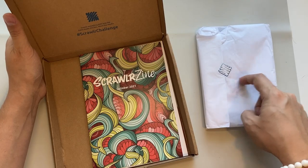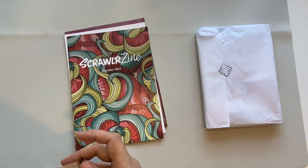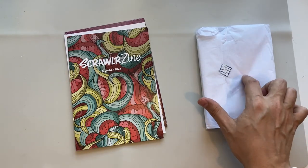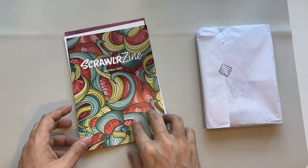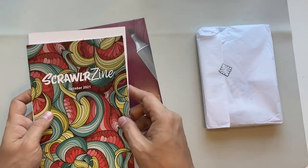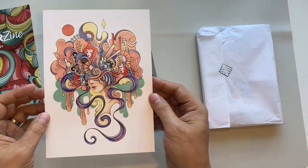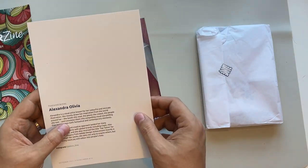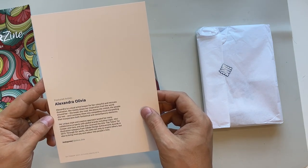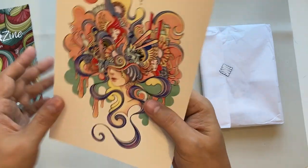I can already see the sticker through here. For those who didn't see last month — I was convinced there was no sticker, but it turns out it got stuck to the tissue paper I'd thrown in the bin, and I had dozens of comments about it on Instagram and YouTube. So we've got our ScrawlrZine — I'll pop that up to the side. It's got a very nice piece of artwork; this is from Andrea Alexandra Olivia, a visual artist known for colorful and intricate illustrations. There's the Instagram if you want to follow her.